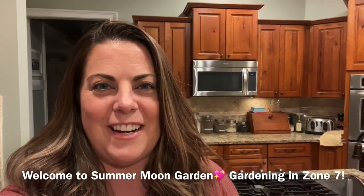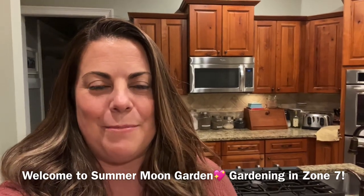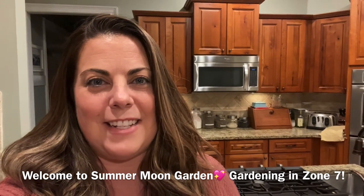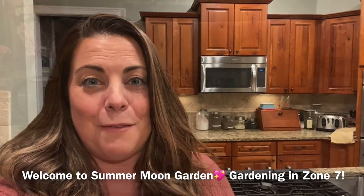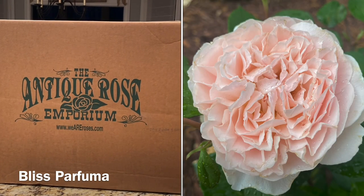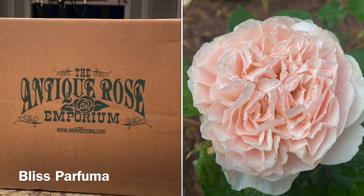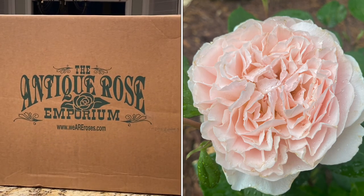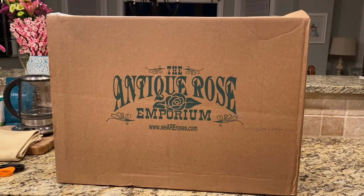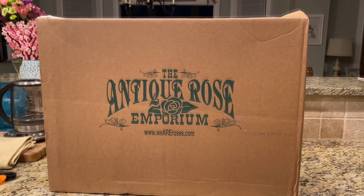Hey everybody! Summer Moon Garden here. I am just so excited to share this with you. We've been gone all day long at a family event and I came home to find a Valentine's Day present waiting for me on the front porch. I got five Parfuma Bliss roses for Valentine's Day and I plan to put these roses out by the fire pit in that little small garden bed that we just made this past weekend.